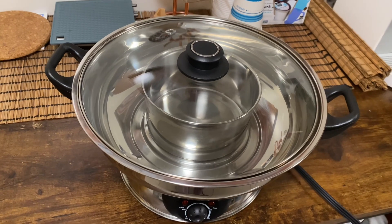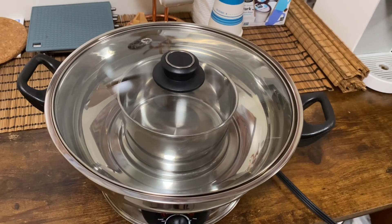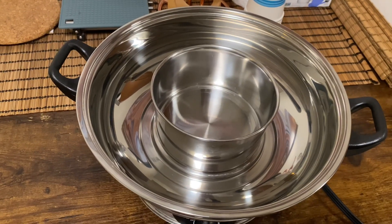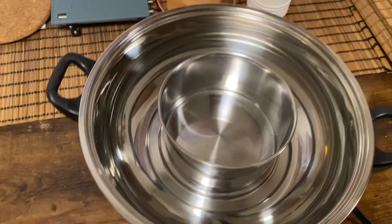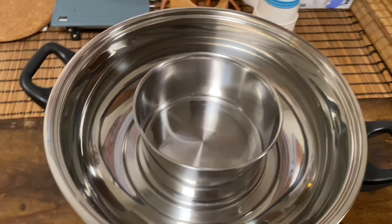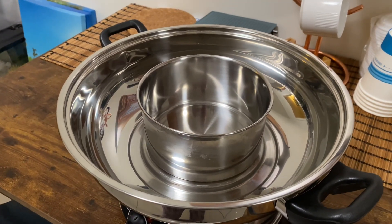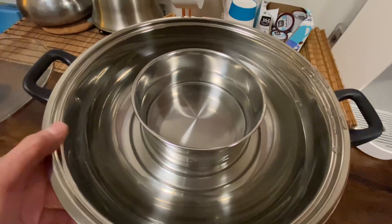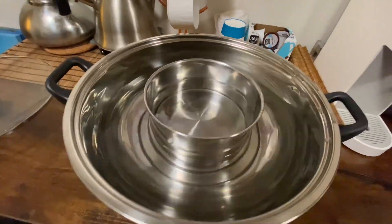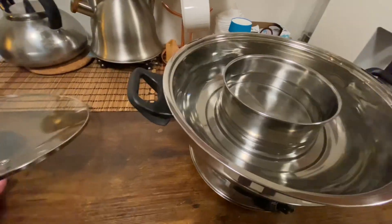I would use the high heat obviously for a hot pot. This is a lid that's included. Like I said, it's two compartments — there is a middle section where you can put a different type of broth, and another type of broth on the outer section. I'm gonna fill it up with the amount of water you would need and we're gonna test it out to see how long it takes to boil.